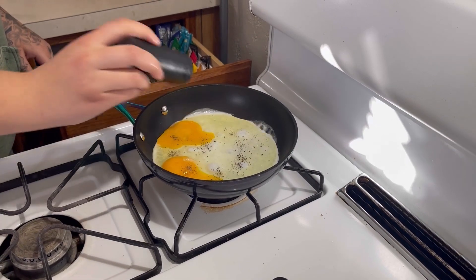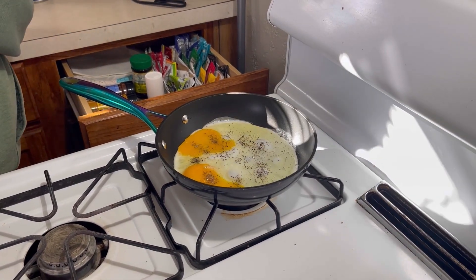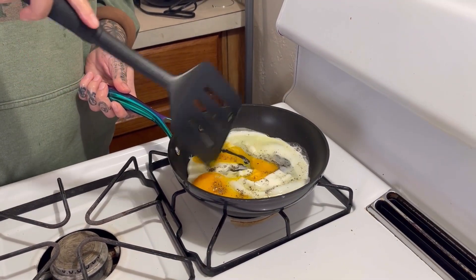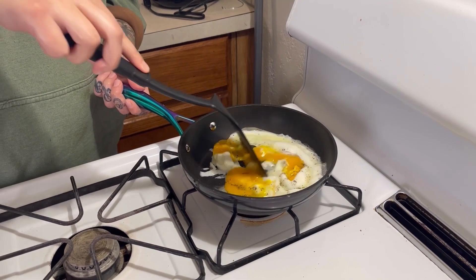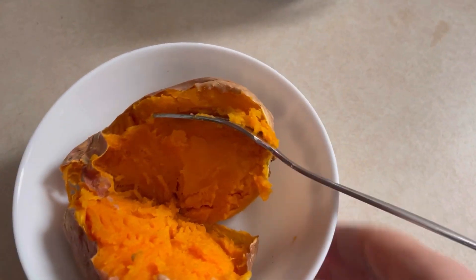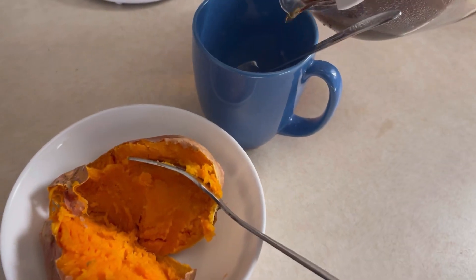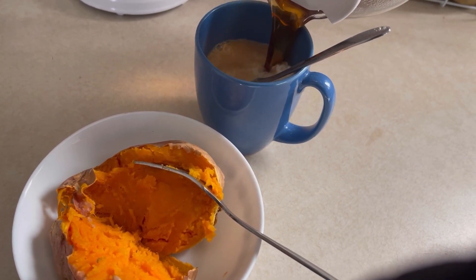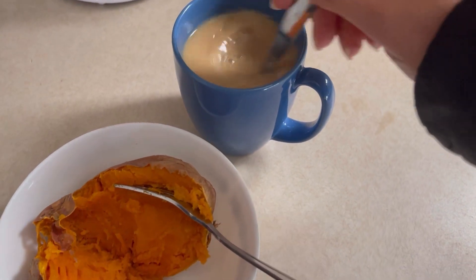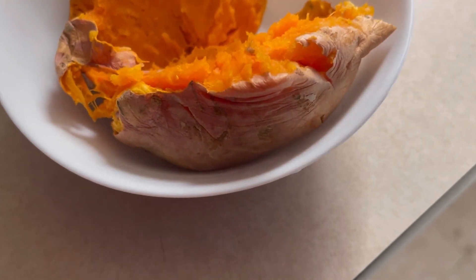Oh, look at that thing bubble. Sweet potato, sweet potato — and coffee, baby. Let's get this going. I don't know about you, but coffee sounds good with just about anything, even a sweet potato. Look at this — it's in the microwave, you guys. It's so soft. It's delicious.